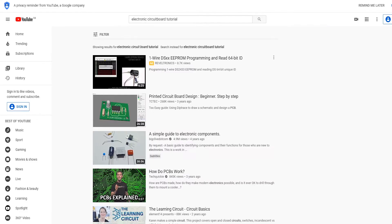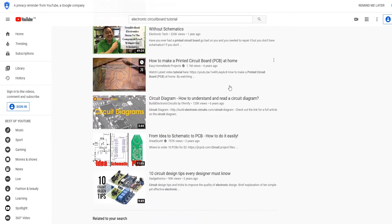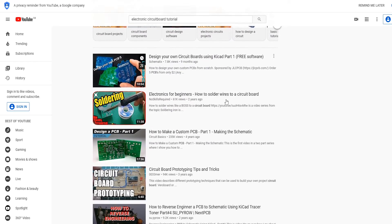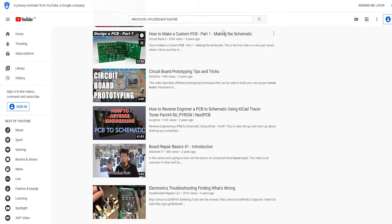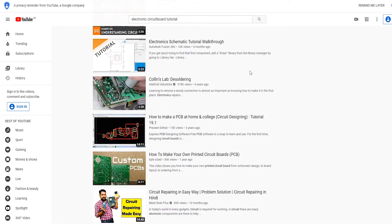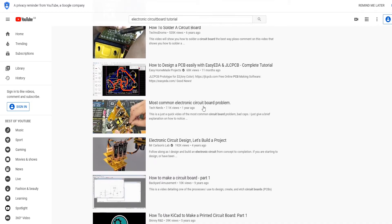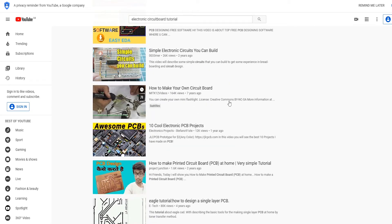If we take a look here — a quick YouTube search for 'electronic circuit board tutorial' — there's nothing. There's nothing for if you just wanted to learn how to flash an LED or create a button. Most of the tutorials are about making a custom PCB, complex stuff, loads of soldering. I watched quite a lot of these videos and sadly didn't get what I wanted, which was just how to turn on an LED with a circuit board. I did eventually learn that, and hopefully I'll be able to teach you in this video series.